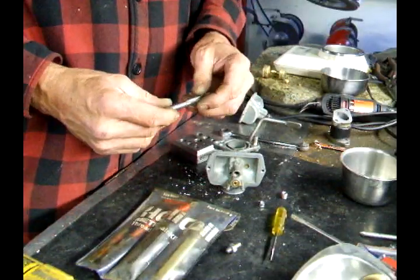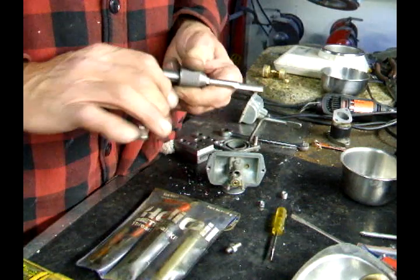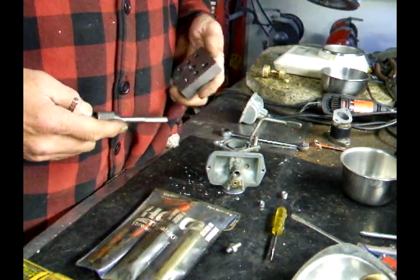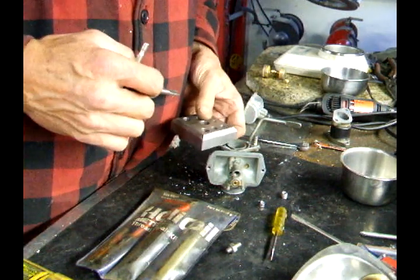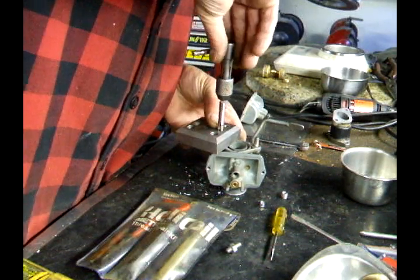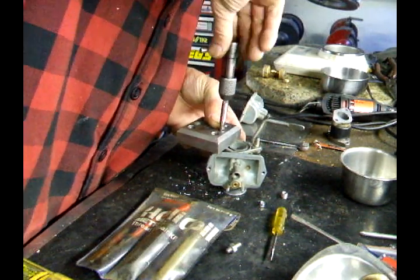Get the tap that came with the set and put the tap in my tap holder. Again I use the guide block so that I cut my thread straight — that fits in this hole pretty well. So I set it in there and start tapping.